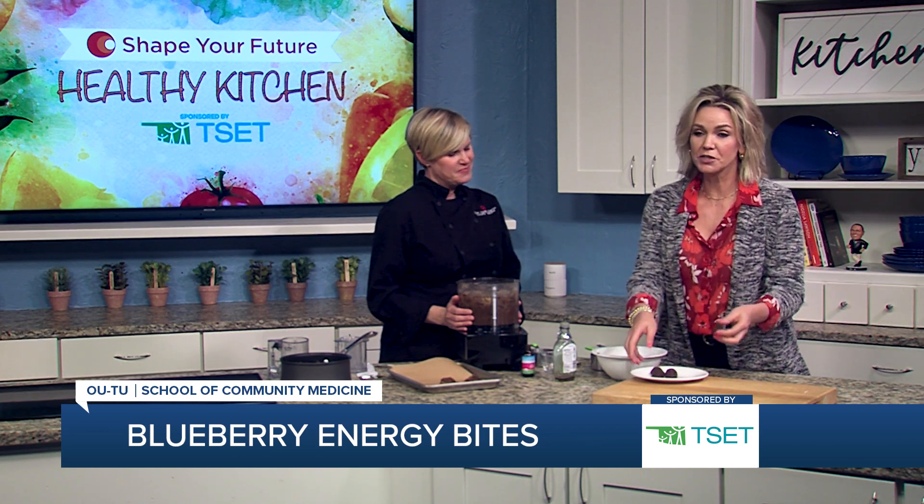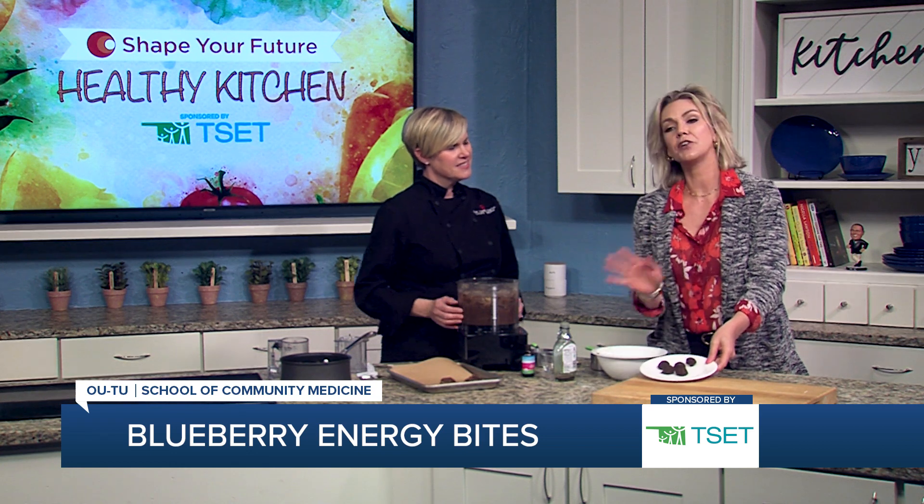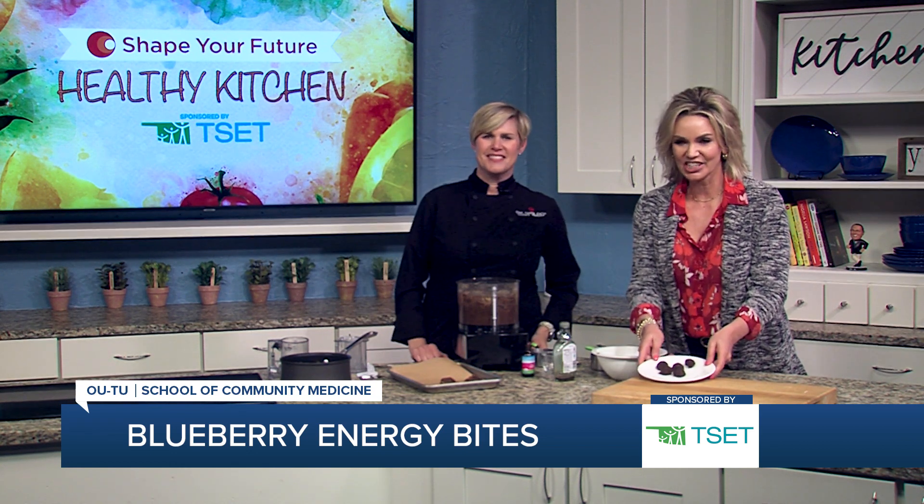This is a perfect snack if you're on the go. If you want to learn more about this recipe or any of the other recipes, go ahead and head to KJRH.com.